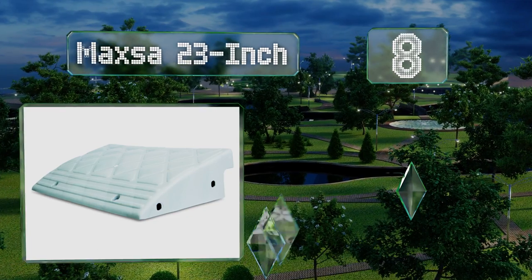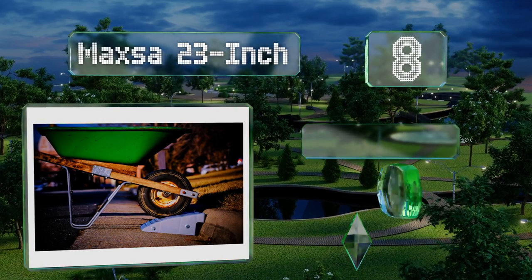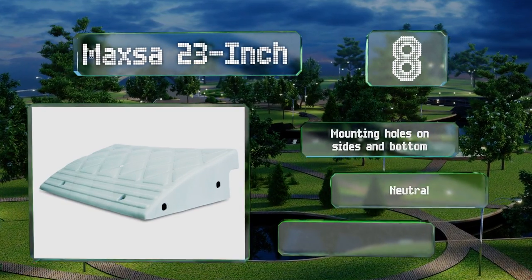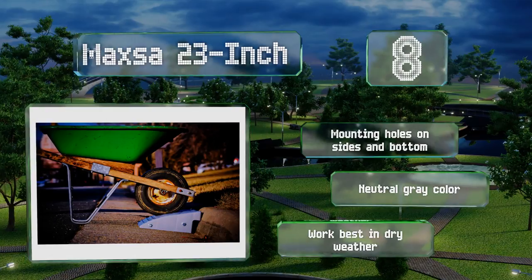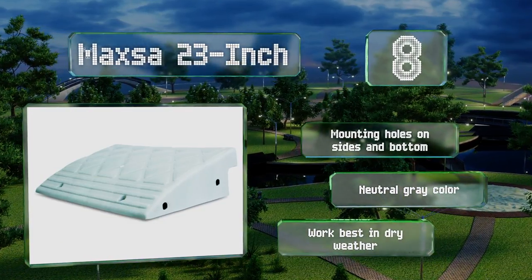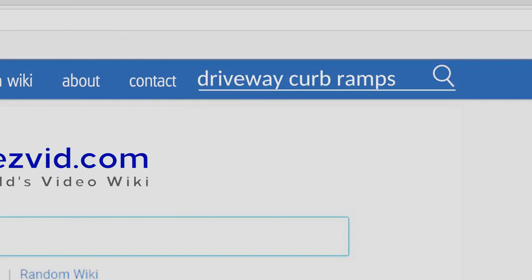Coming in at number eight, you'll need two of the Max 23 inch if you intend to drive over them, but each is not terribly expensive so grabbing a pair is doable. You could also use them for wheelchair access, although they seem steeper than many others. They're equipped with mounting holes on the sides and bottom and sport a neutral gray color, however they work best in dry weather.